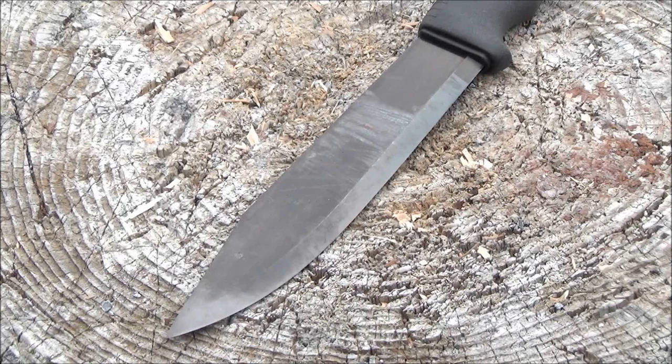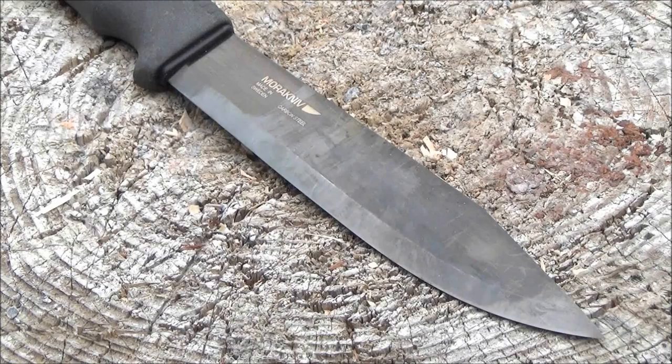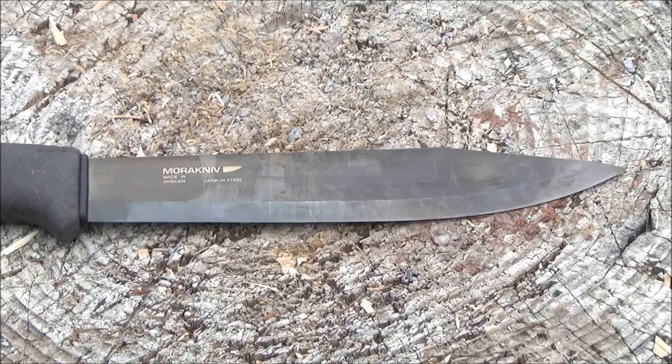Unless you absolutely had to, I really wouldn't recommend it for batoning large pieces of wood, although you could with a lot of effort. I did it partly just to test the durability. You can see the coating is worn away at the tip and at the bevel, and there are marks from sparks from the fire starter.